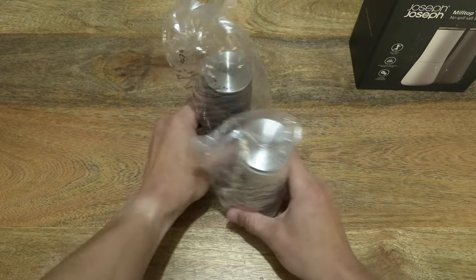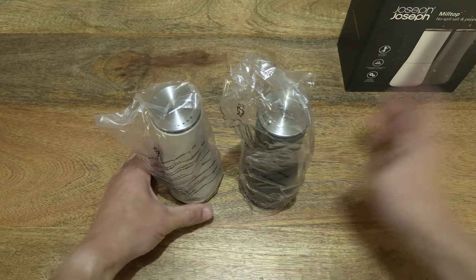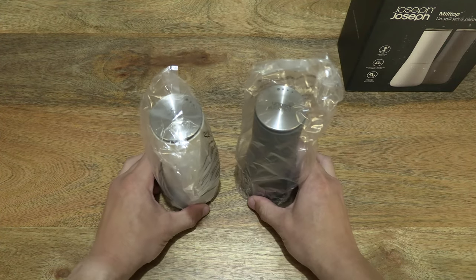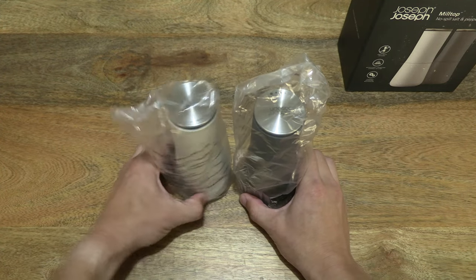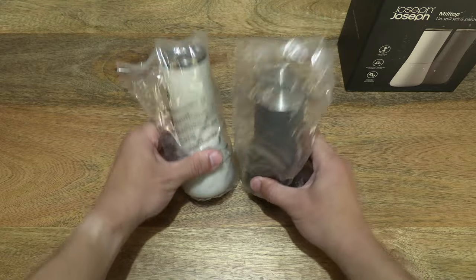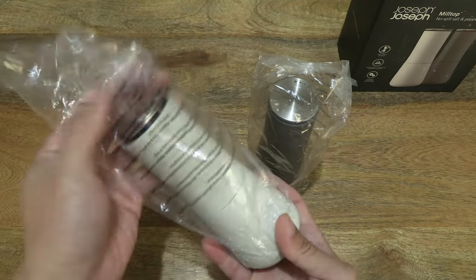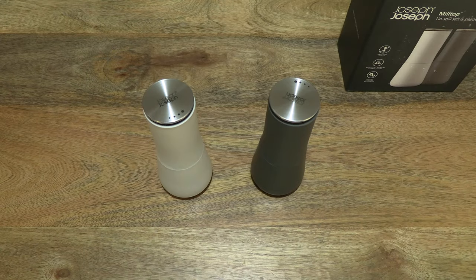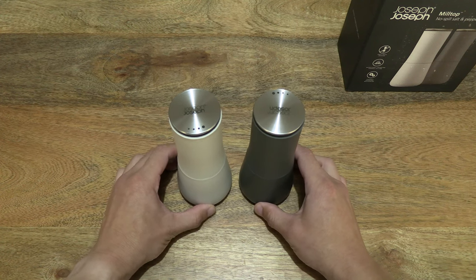Setting it on the right-hand side of the table as we focus in on the Joseph Joseph milltop salt and pepper mills. Just setting them on the table as they are straight out of the box packaging. Now let's go ahead and remove the clear recyclable plastic covers or bags, giving you a much clearer look at the mills.